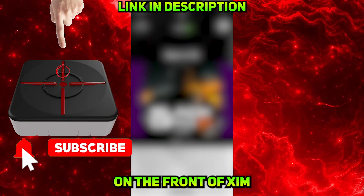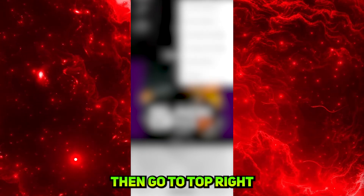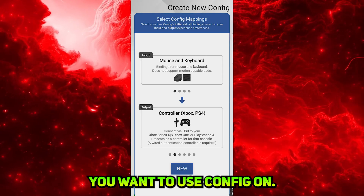Then press the button on the front of the Zim Matrix one time. You're gonna connect with your Zim Manager app. Then go to the top right and click on the menu icon. Click on New Config and select any game you want to use the config on.